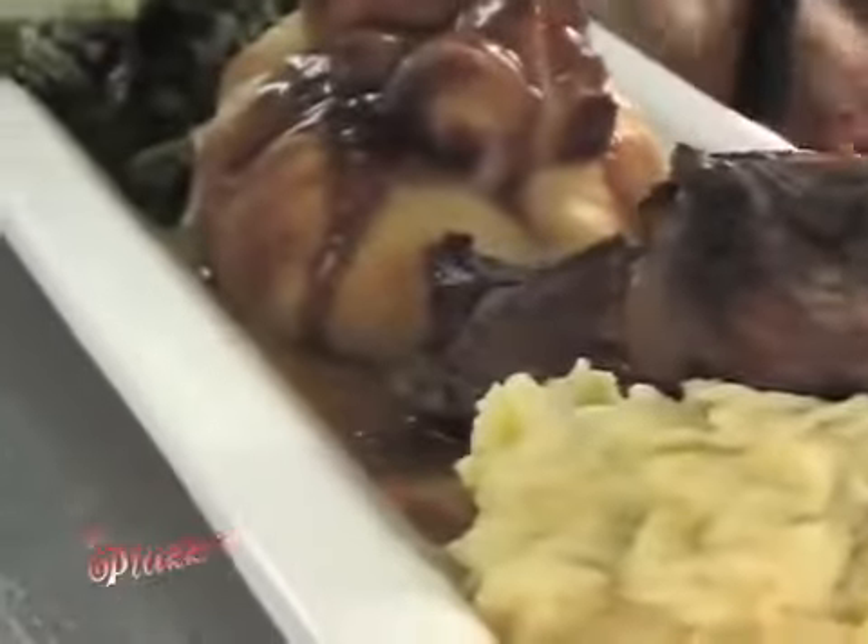We have a full-service bar here. We have wines for the simple taste and more exotic wines. Now we're going to give you the raviolis.